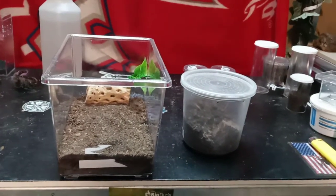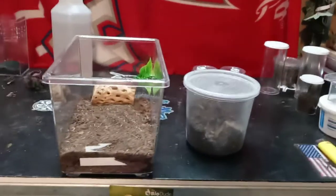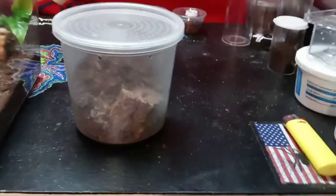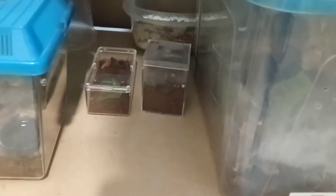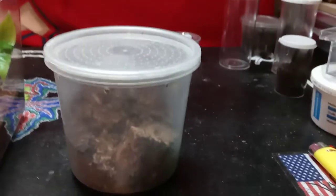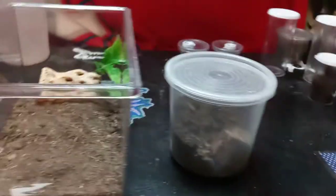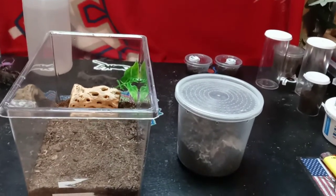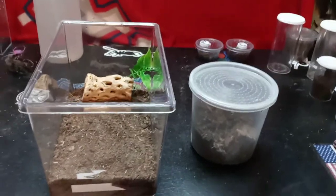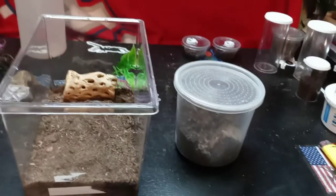We've got ourselves a last-minute unplanned rehousing. I knocked this enclosure — which has a spider in it — off the shelf right here. It was next to Phoebe's enclosure. I pulled her enclosure out and somehow that thing slid out with it, fell off, and landed on the floor upside down. I righted it back up and thought, well, now I've got to redo its enclosure — so why not rehouse it? It's going to need a bigger house pretty soon anyway.